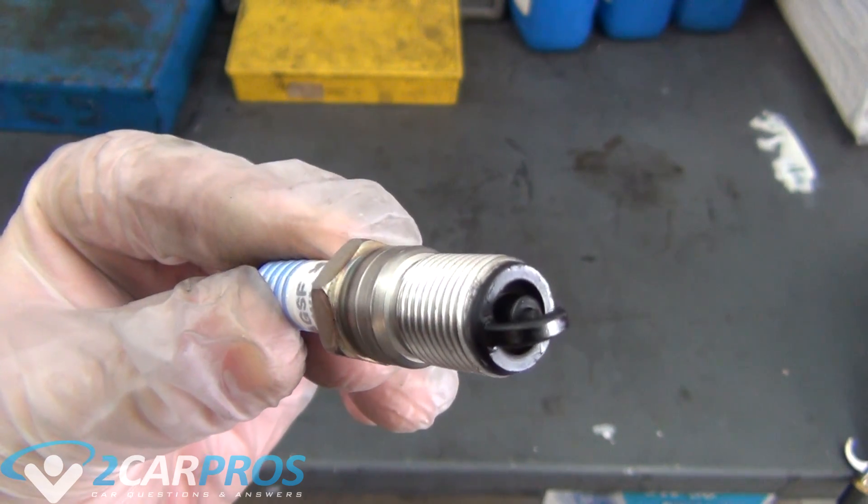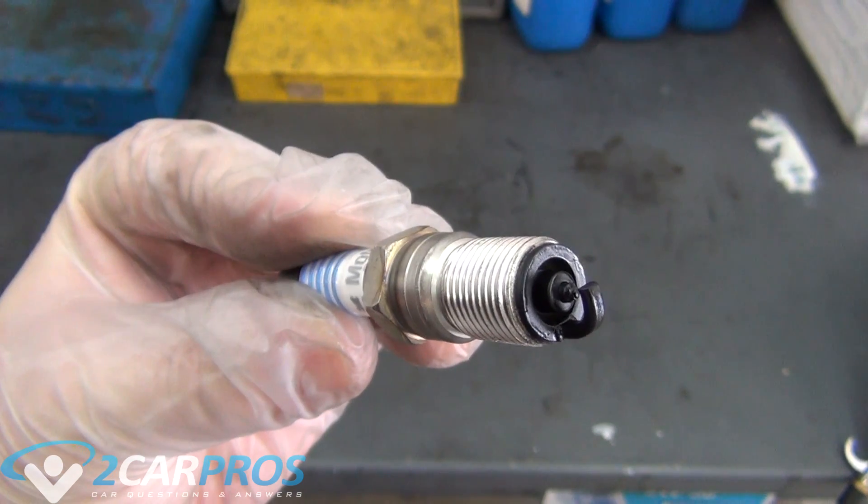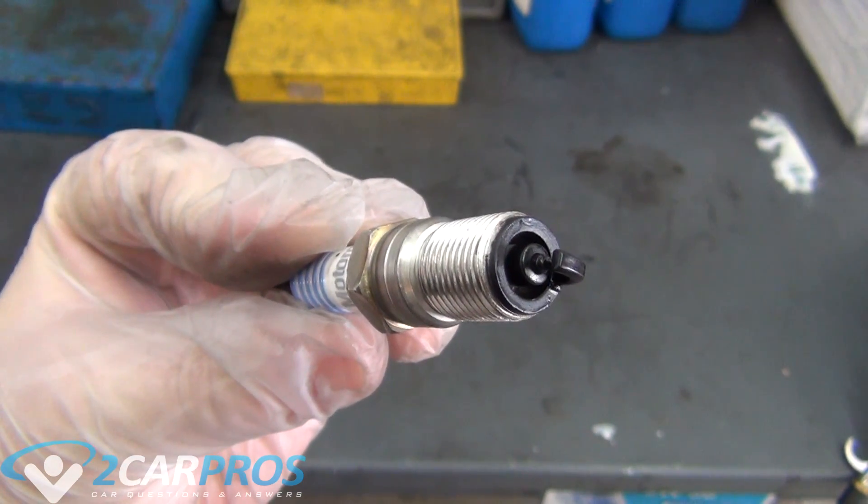Malfunctions for this condition include a partially plugged fuel injector or catalytic converter, low compression, failed fuel pressure regulator, and excessive fuel mixture.